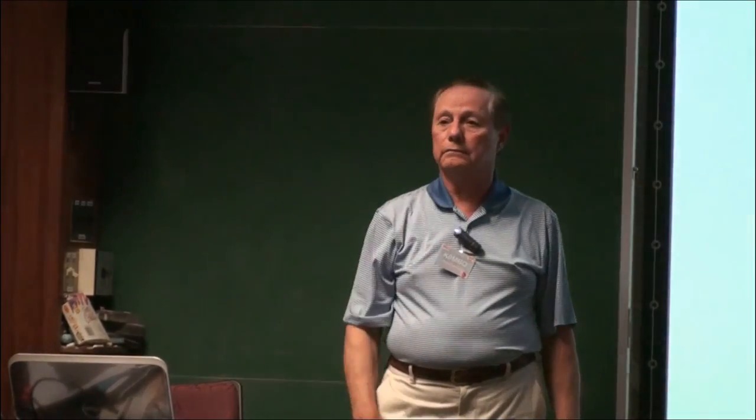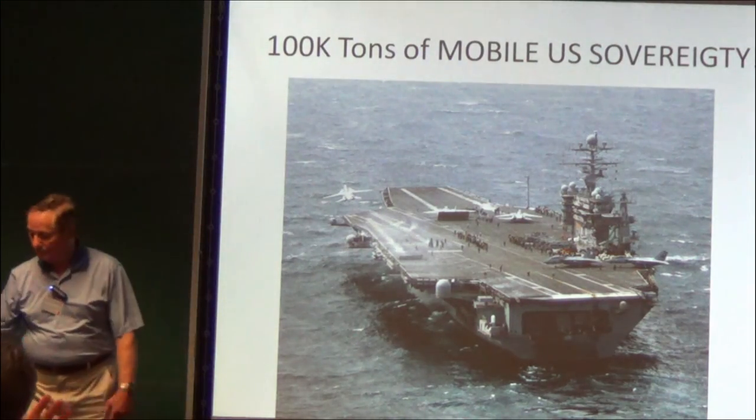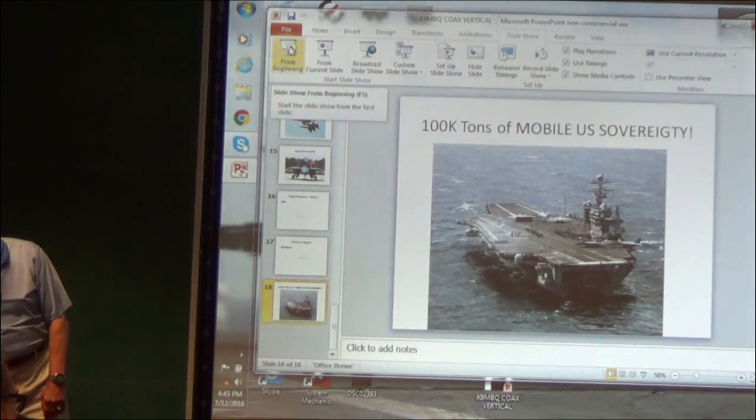All right, well, thanks. That was fun. Thank you.